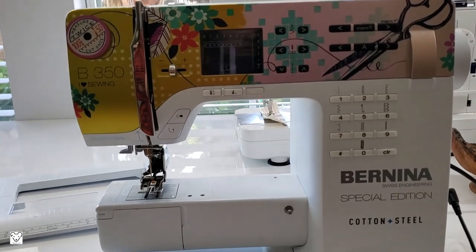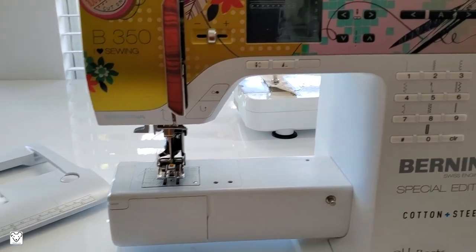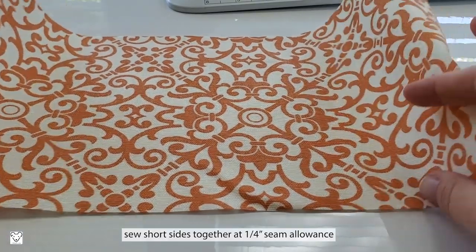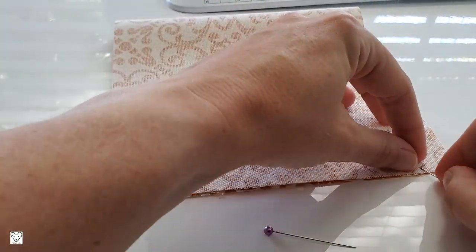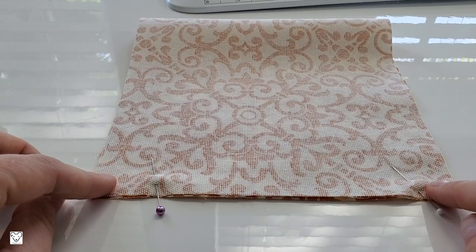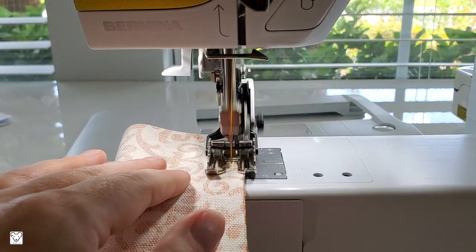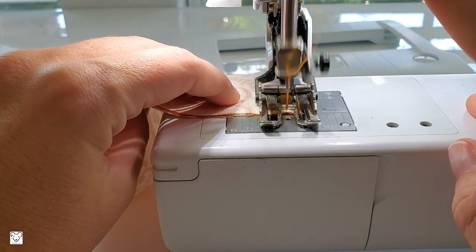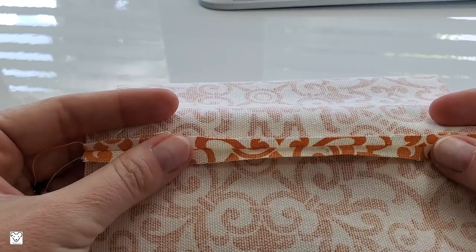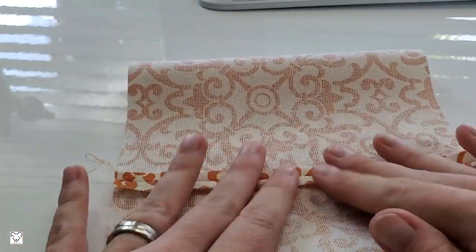Let's get sewing! Today I'm using my Bernina 350 instead of my typical Juki. I find when making these pumpkins it's much easier if you remove the tray your machine comes with, so you have a nice small base — this allows you to wrap the pumpkin around it as you're sewing. The first step to constructing our pumpkin is to take the short ends and fold them right sides together. Use pins to hold the ends together, then sew using a standard 2.5 millimeter stitch length at a quarter-inch seam allowance, backstitching at the very beginning and end. Then press the seam open.